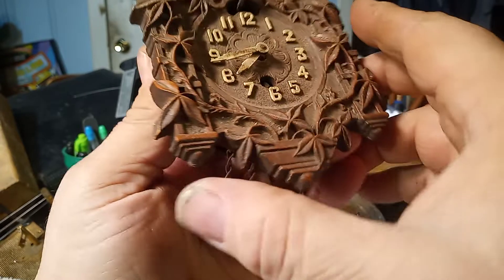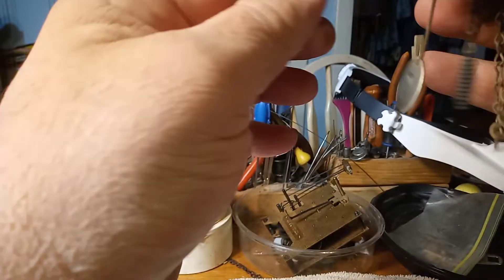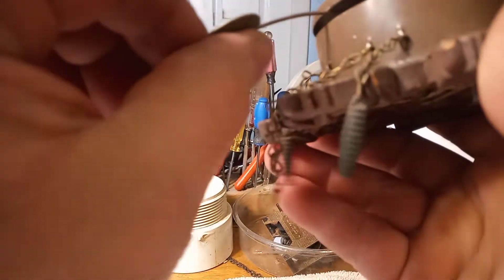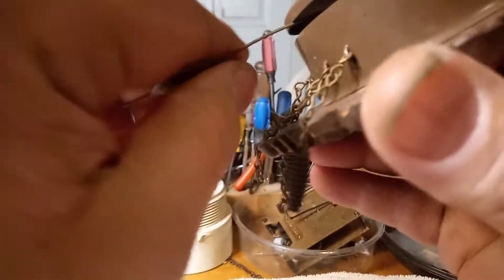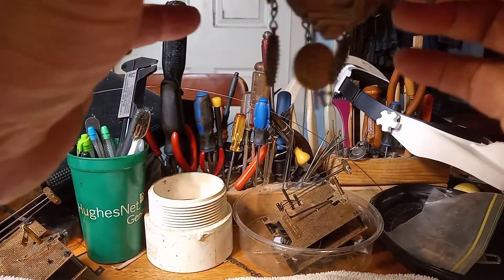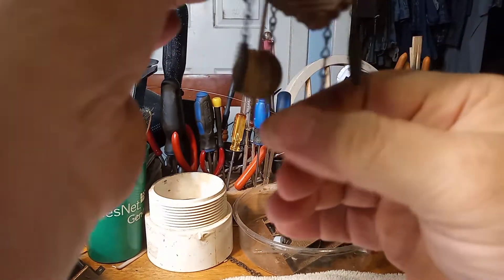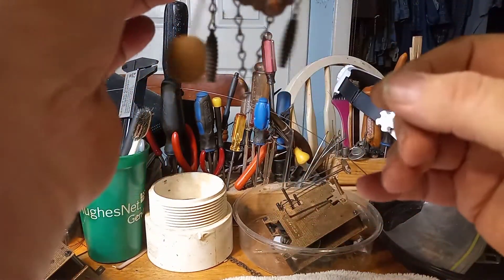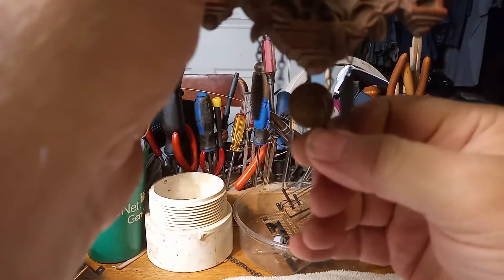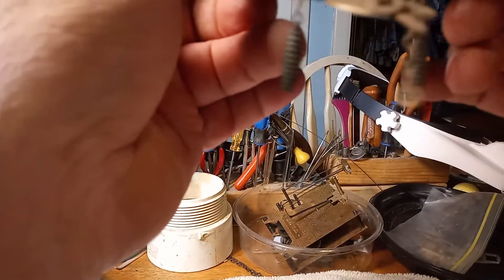I'm going to take these apart and clean them up. The pendulum is all bent inside there. It does wind up, but it needs cleaned as the pendulum does not continue to tick. And the fact that it's bent up will stop it from ticking.